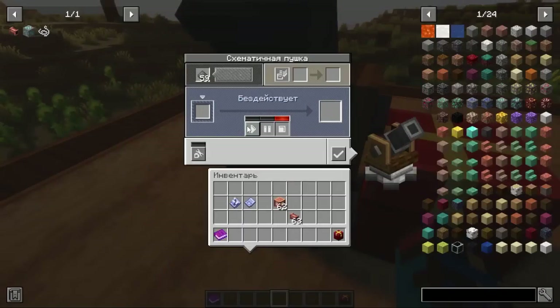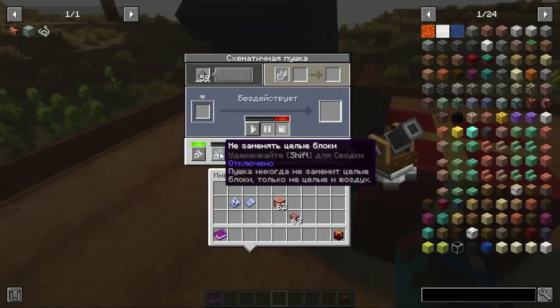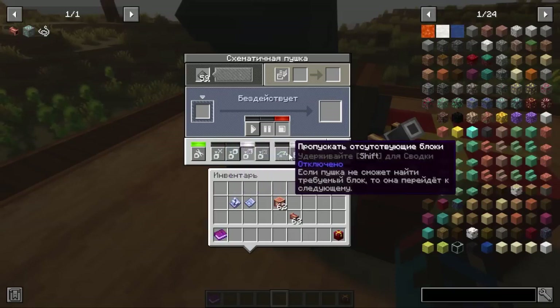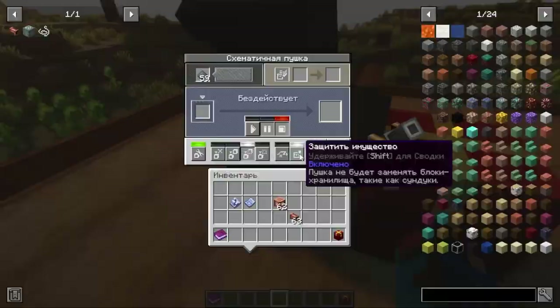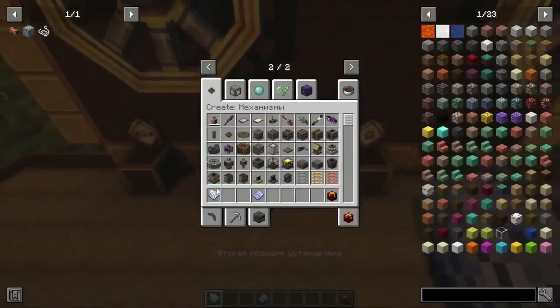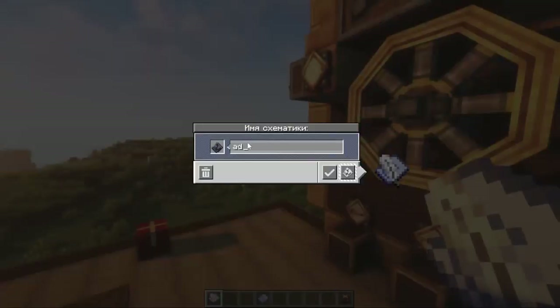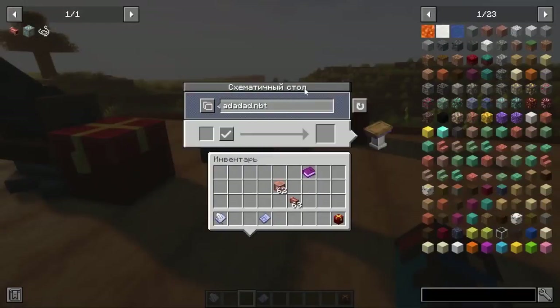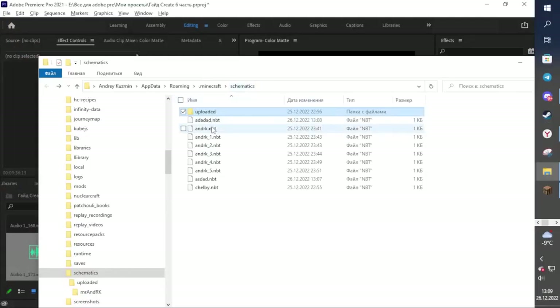The other buttons are: start, pause and stop construction; and a button for construction modes which the cannon will take into account. Holding shift shows what each mode does. Every time you save a 3D model with the schematic pen, it is saved to a local folder on your computer. If you open the schematic table and click the button, you will be taken to the .minecraft/schematics directory where all your saved 3D models are stored for future construction.